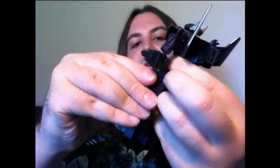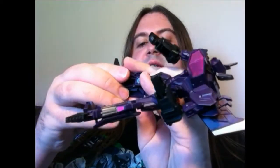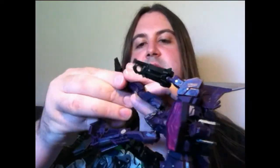Flip the toes up, and the last bit - just rotate these panels down for the legs, which sort of tab into place but only loosely. They do stay there but it's just a sort of groove to catch them in.